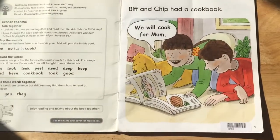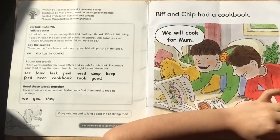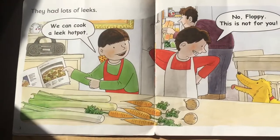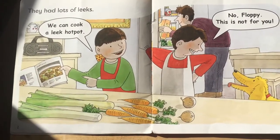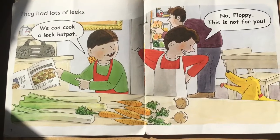Biff and Chip had a cookbook. We will cook for mum. They had lots of leeks. We can cook a leek hot pot. No, Floppy, this is not for you.